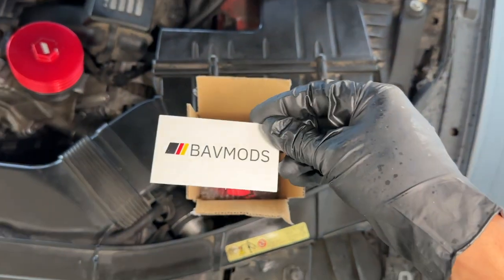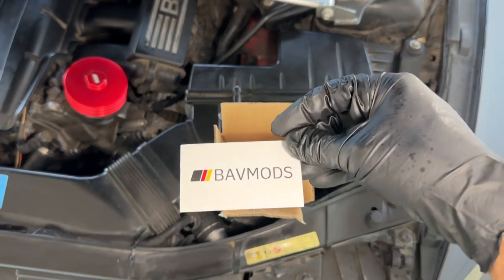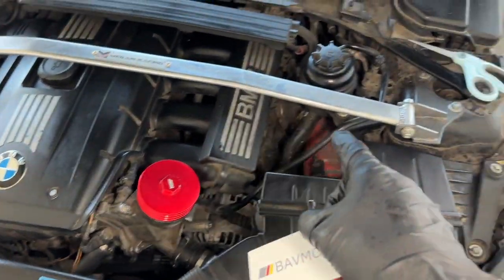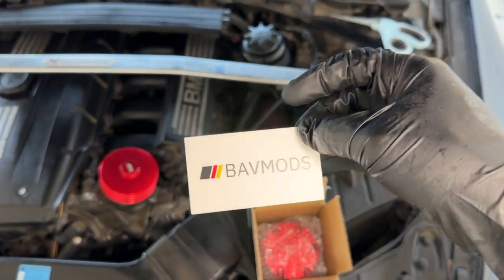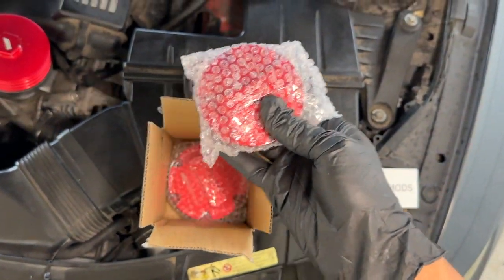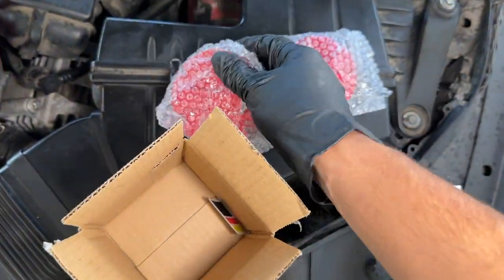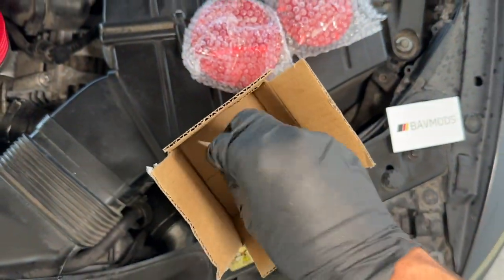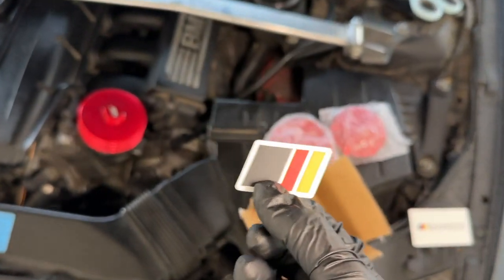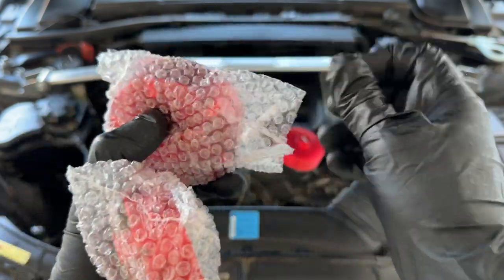Let's go ahead and start unboxing. BOV Mods - I've bought a lot of things from these guys lately. A lot of these upgrades - they've been super clutch. It's where I got my digital dash from as well. Pretty nicely packaged. And then oh - a little sticker! Maybe throw the sticker on the air intake right here. So here we have the upgraded caps.